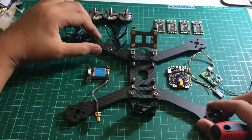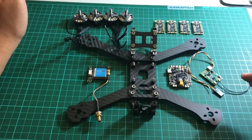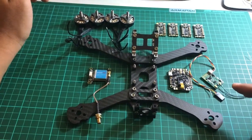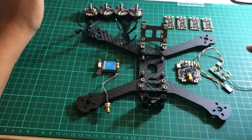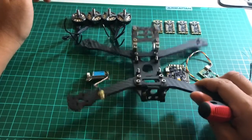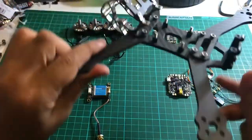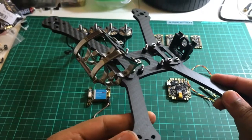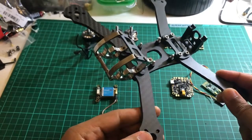There are several other components that I will show you later in the fully assembled form, but these are the main parts of my second quadcopter. Basically I will be using this frame from Armattan — the Rooster, newly released early this year I believe.